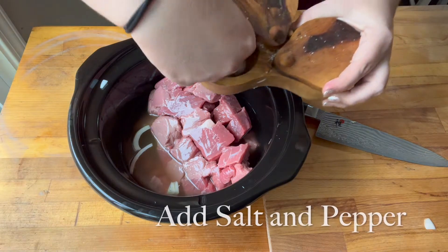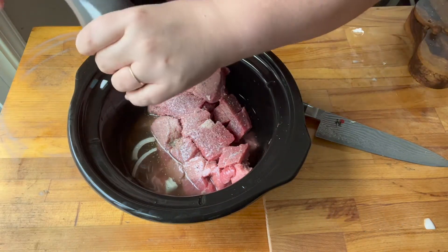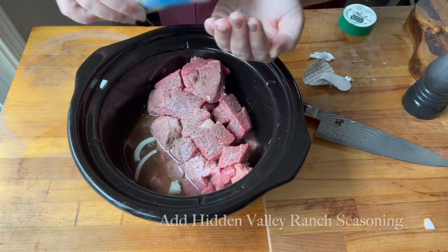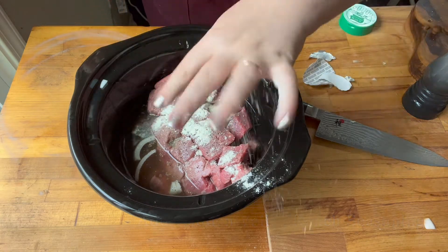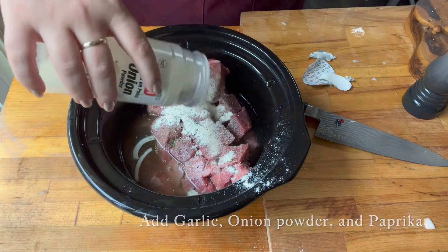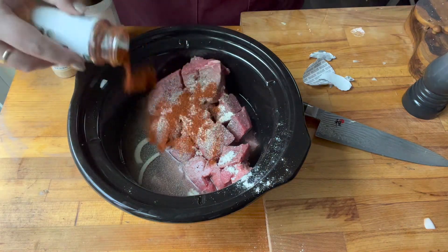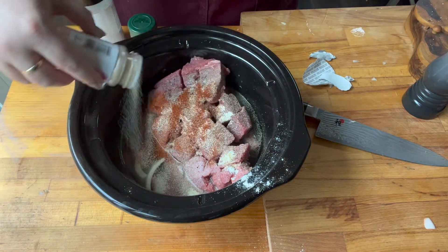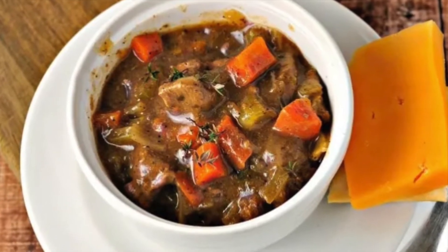Now I'm going to add some salt and pepper. You could also add some baby potatoes to this — it would be really good with some potatoes in it. Then I added about two tablespoons of Hidden Valley Ranch seasoning, which is about how much is in a packet. Then I added some garlic powder and onion powder and some paprika. You could add other seasonings as well, like bay leaves or cayenne pepper for a little bit of heat. You just cook it on low for six to eight hours, and there it is all done.